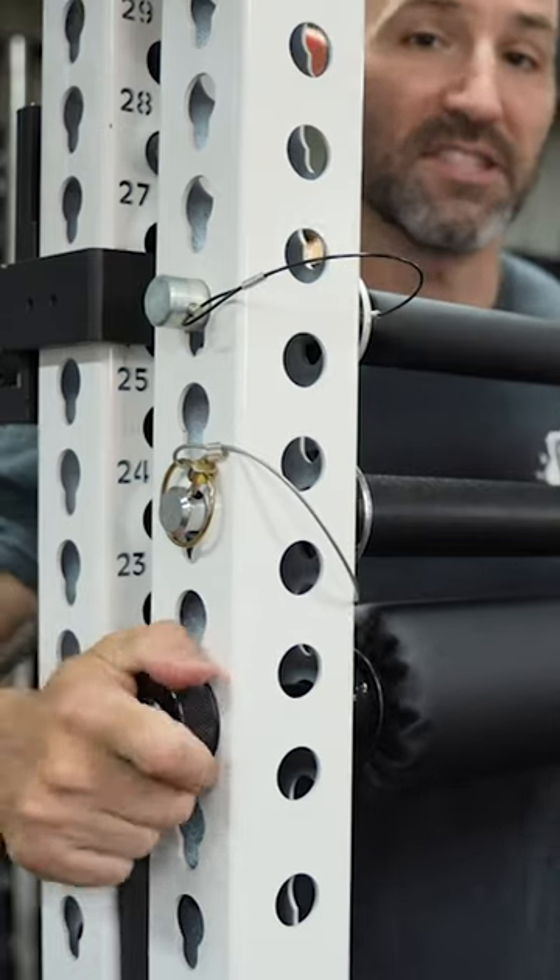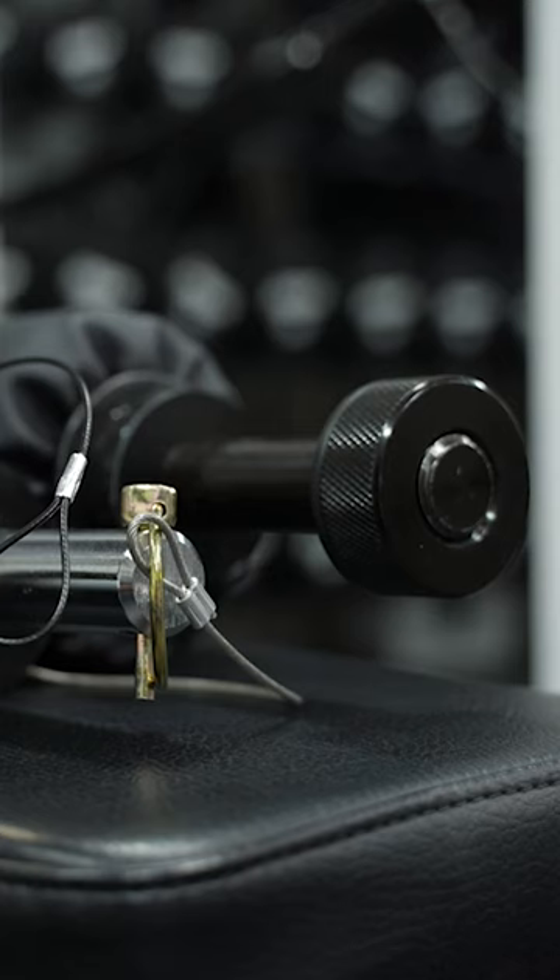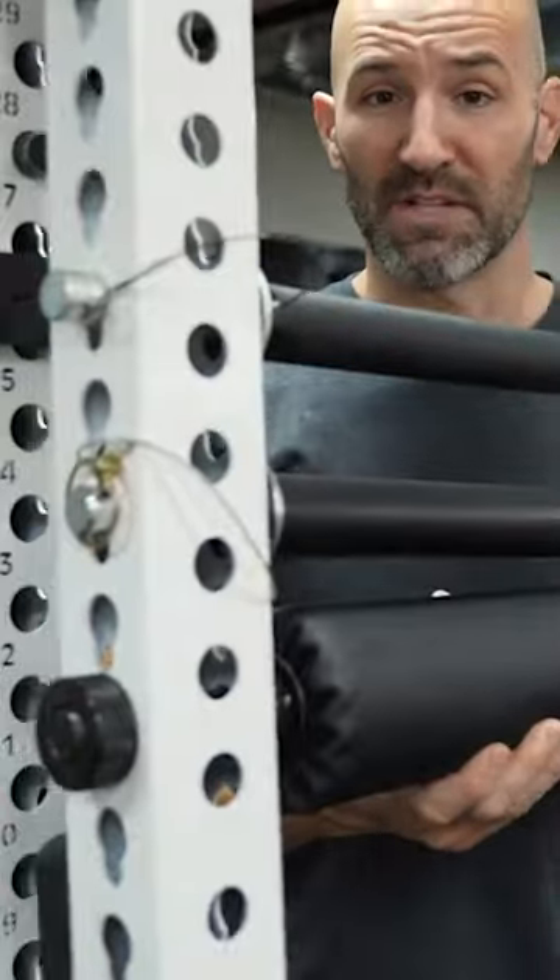In the past, I said the Rogue Monster Leg Roller was my favorite, mainly for the way that it attached to the rack, which eliminated all wiggle, wobble, and shake. Here comes a new challenger.